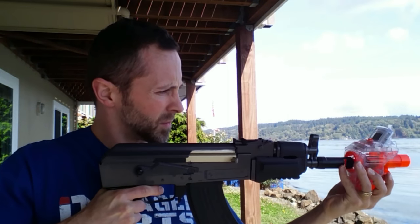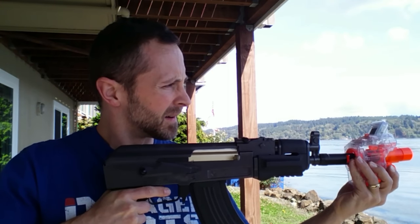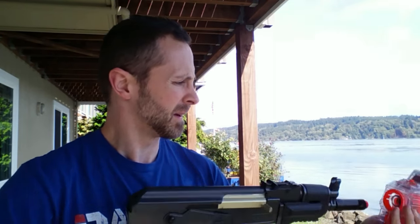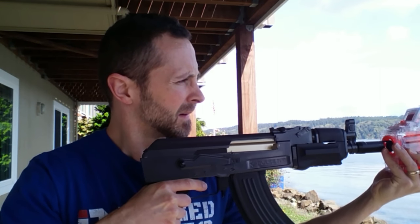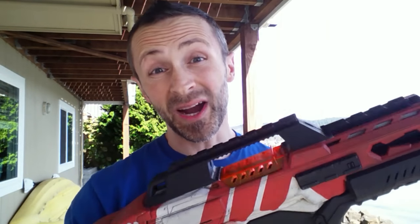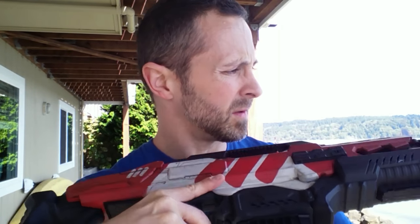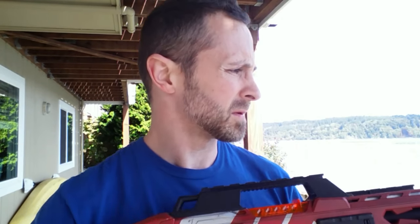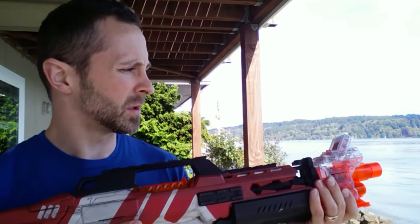Yeah, I got BBs going through. Let's try the other setting here. Reset. I'm going to try this with my Nerf gun and the Chrono Barrel to make sure I got everything dialed in correctly — make sure this is all functioning on the Chrono Barrel. I got it locked on. Yeah, it definitely quickly registers with the Nerf gun.